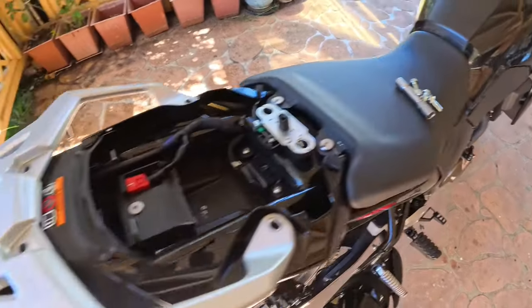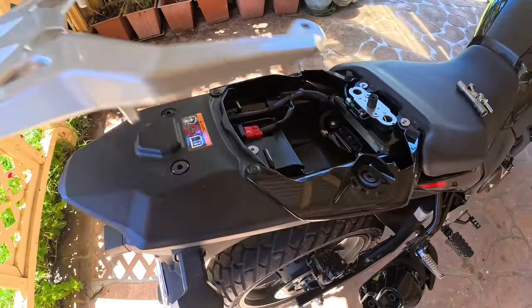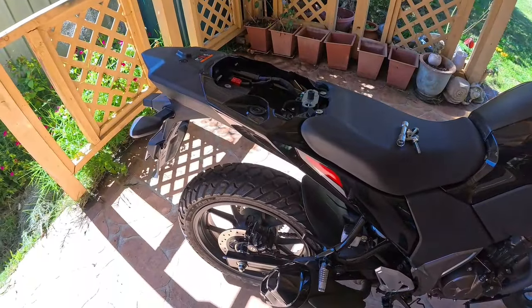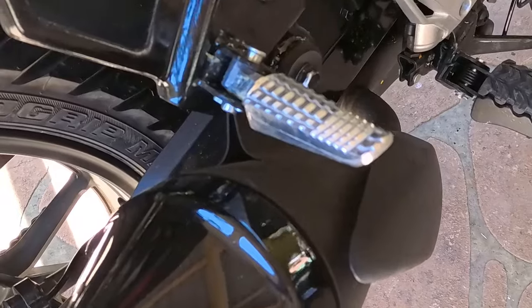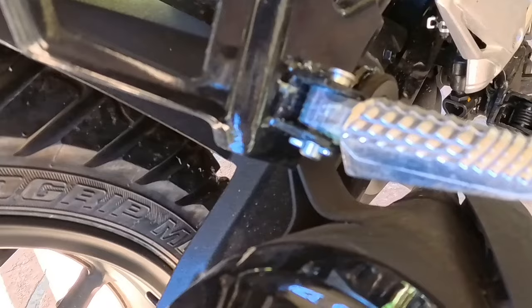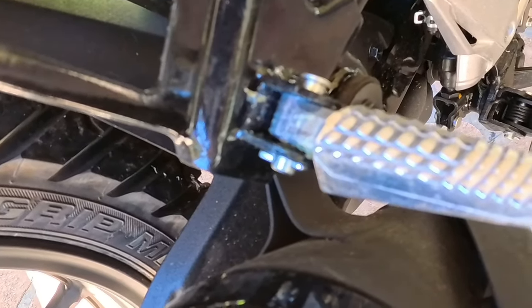I've got the four bolts out - that section is out of the way, just a total lift-off. Everything's clear now, so that'll be ready to go for the rack installation. Next we'll be down at the passenger foot peg, and you'll see it's got a split pin underneath. It's just a matter of removing that split pin and pulling out the peg.